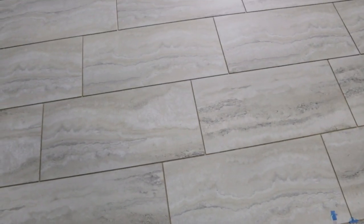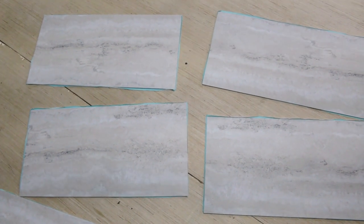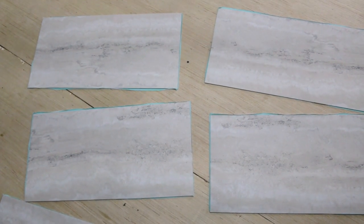One thing to pay attention to when you're putting the tiles on the floor is to pull from different boxes. As you're applying the tile, it may be hard to see, but some of these look almost alike. So we ended up putting them side by side — it would look better if we had buried the colors. As you can see, we pulled these out of the same box. What we're going to do is pull out of a second box so not all the tiles look exactly alike as we put them side by side.